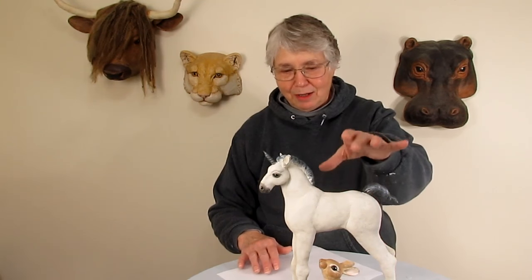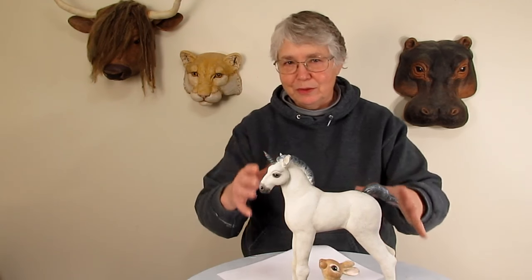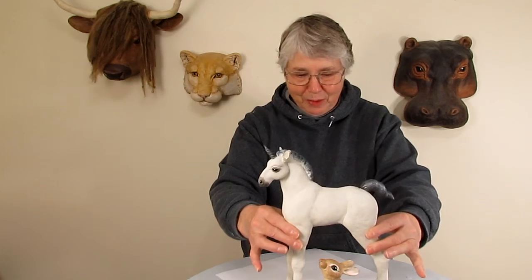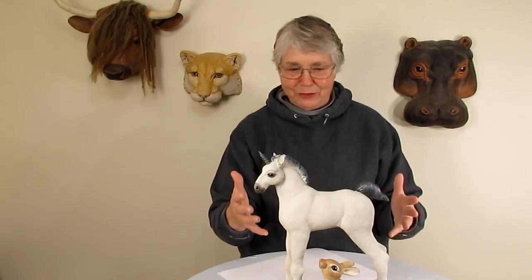Hi, I'm Joni from UltimatePaperMache.com. Out on the blog, Eileen asked me to do a short video on how I painted the unicorn. She pointed out that it's really hard to paint an all-white creature and actually have it turn out okay. And she is totally right.